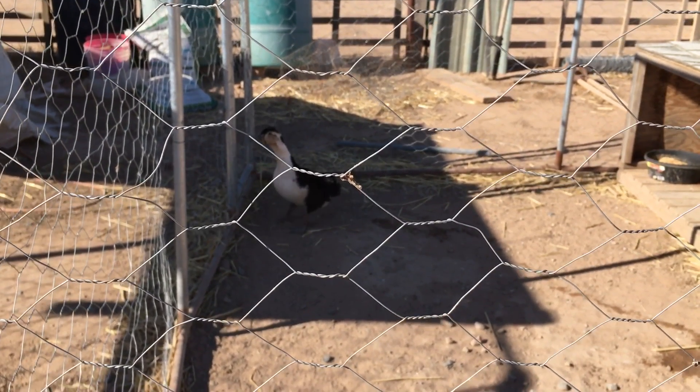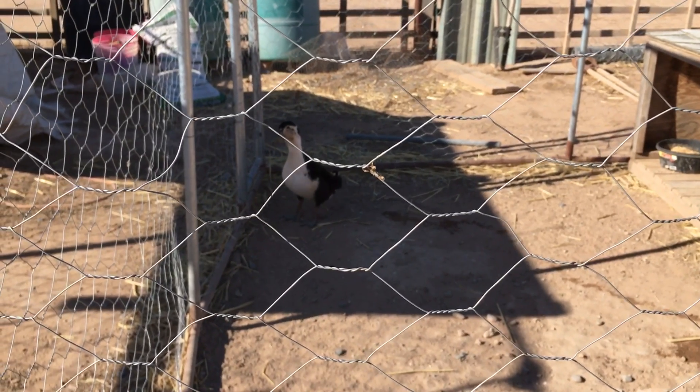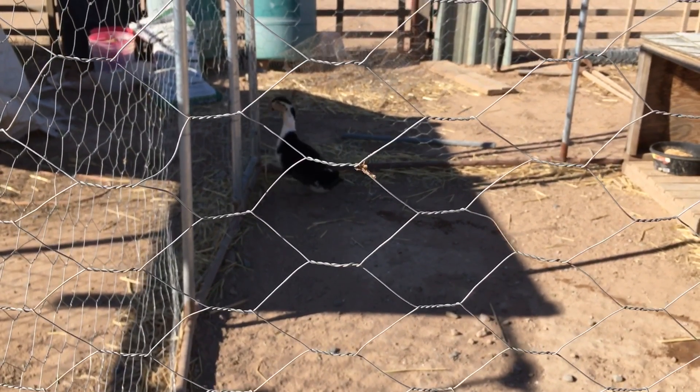So that is my pullets and that's Mr. Clyde. Have a great day, bye-bye.